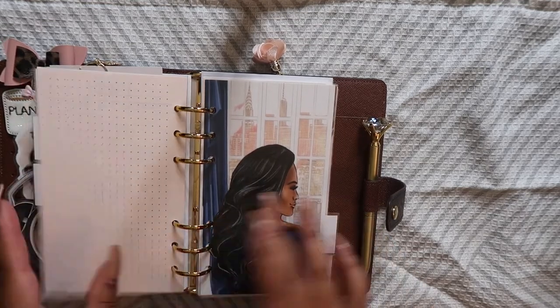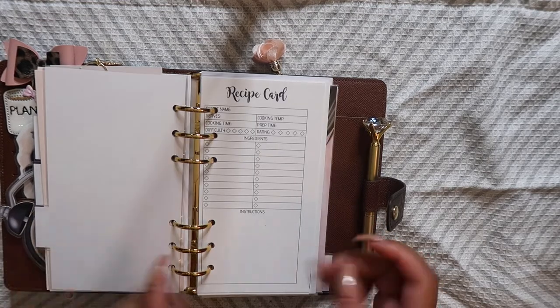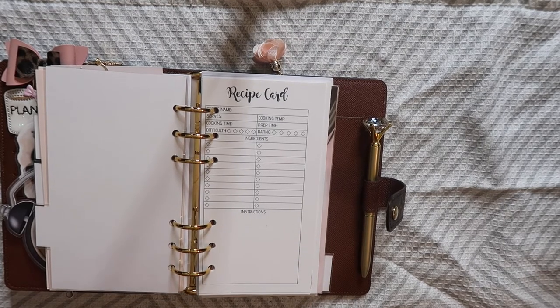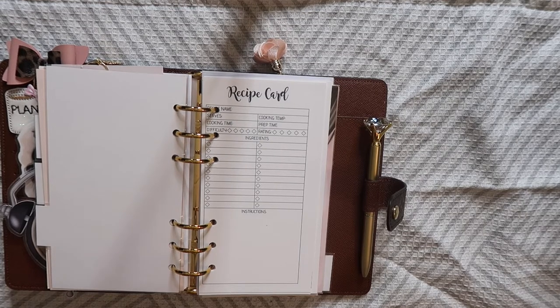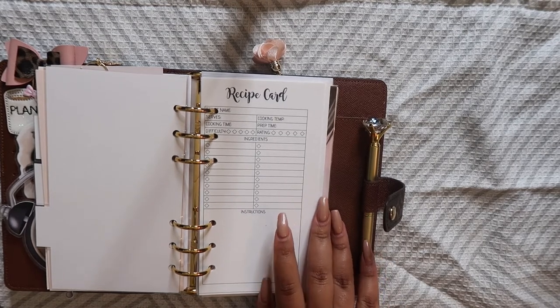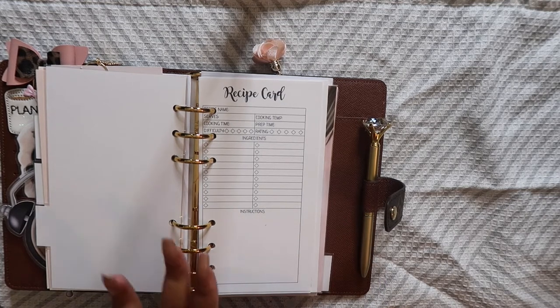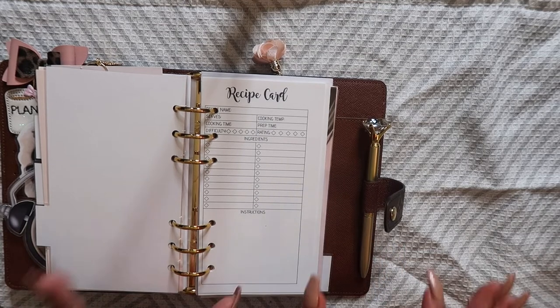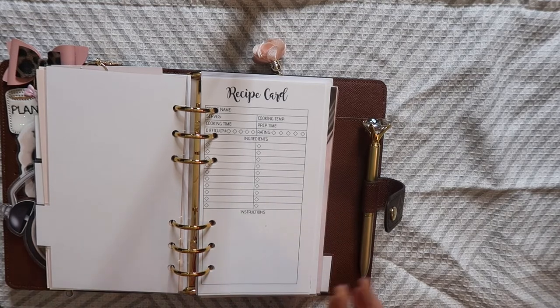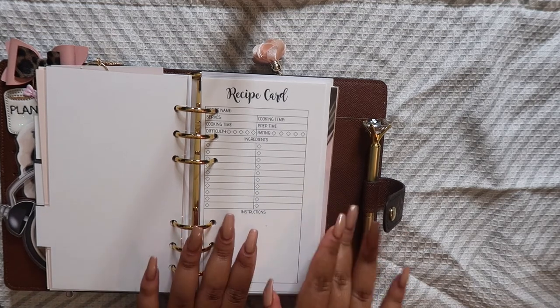On the back there's some note-taking space as well. Then in the next section we have some recipe cards. I printed these from a shop on Etsy called Printable for Planners — she has stuff that is super affordable. My cutting is a little off since I'm still getting my paper cutter game together, but I'm making it work. I have recipe cards in here that I plan to use when I'm trying different recipes from Pinterest — I saw people on YouTube doing recipe planners and thought the concept was really cool.